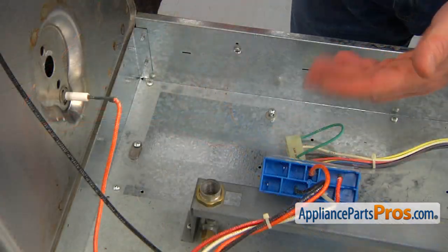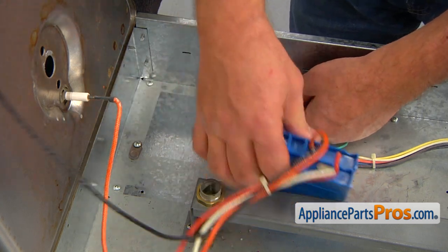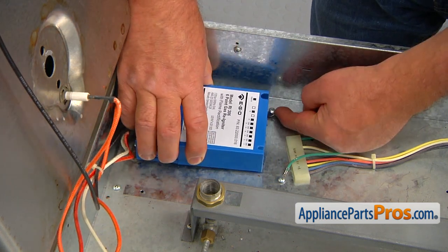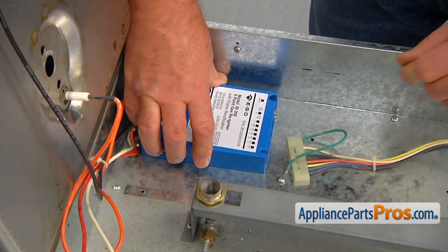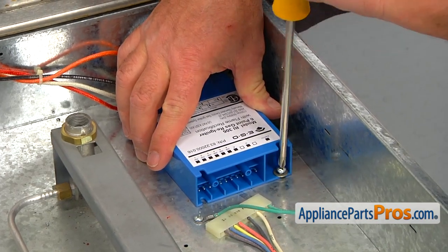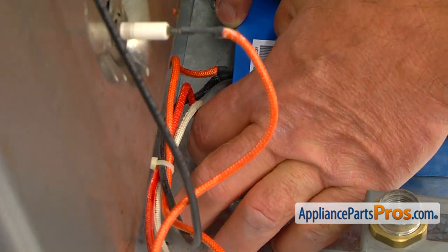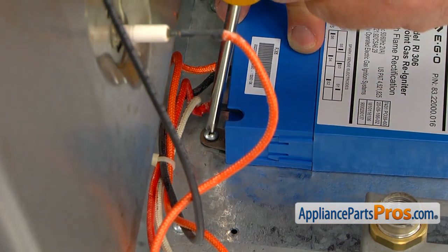Now we're going to install the new spark module. I'm going to lift that washer up and slide the spark module under, then tighten the screw with a Phillips screwdriver. Next, I'm going to swing the tab onto the spark module and tighten that screw with the Phillips screwdriver as well.